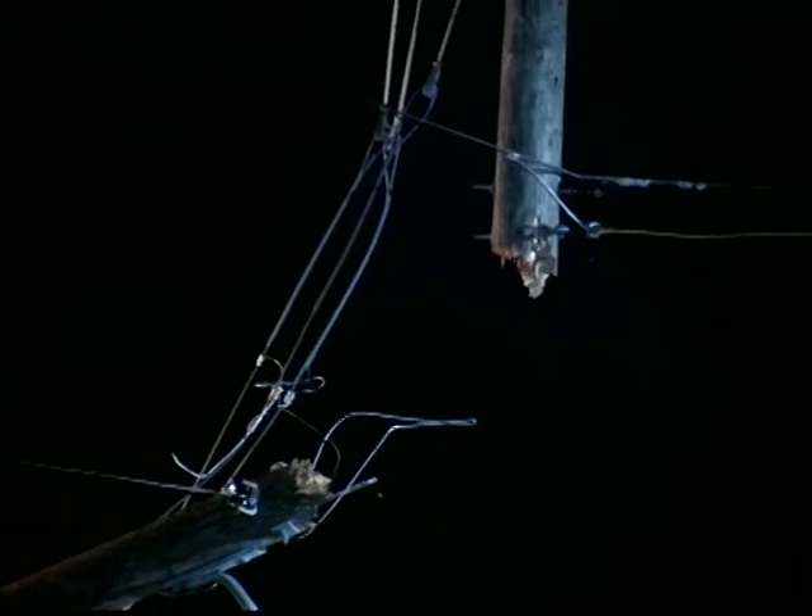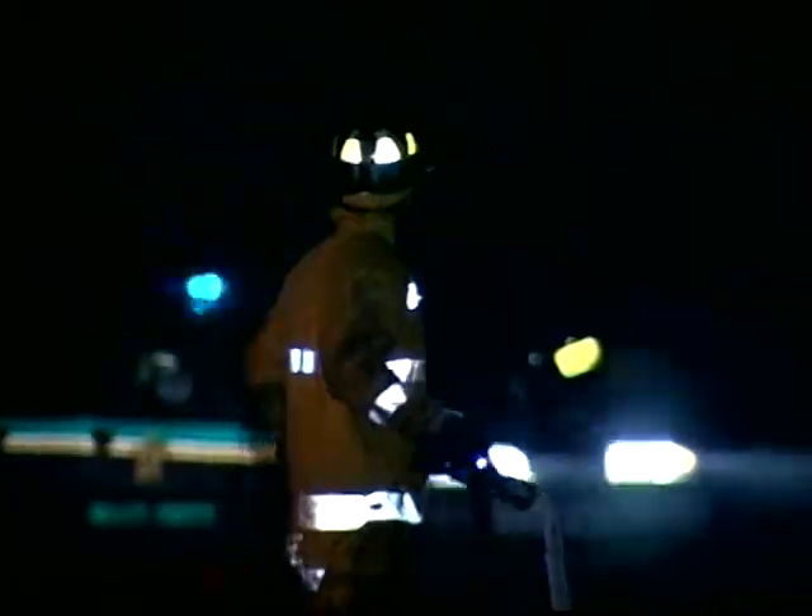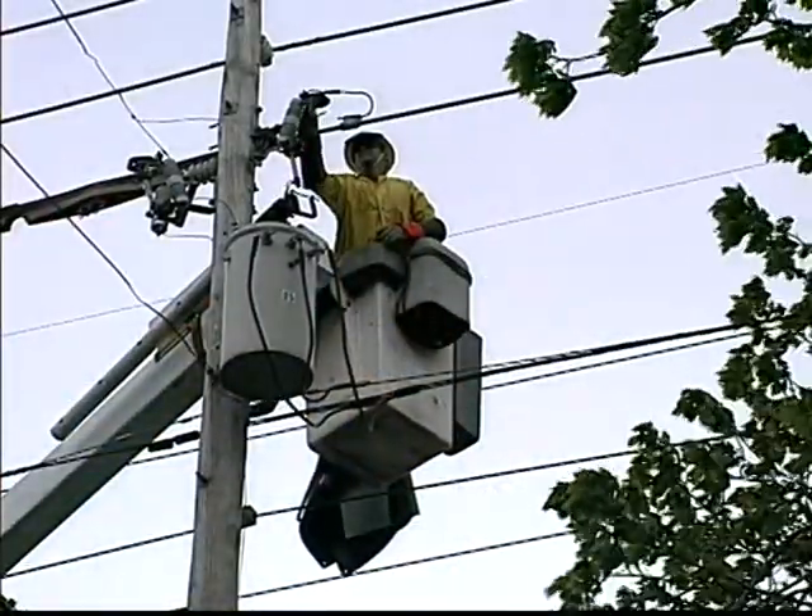Vehicle accidents, structure fires, drownings, natural disasters — all of these calamities have one thing in common: the danger of electrocution to responders. Until now, emergency responders have had no reliable means to ensure their safety against coming in contact with deadly AC voltage.